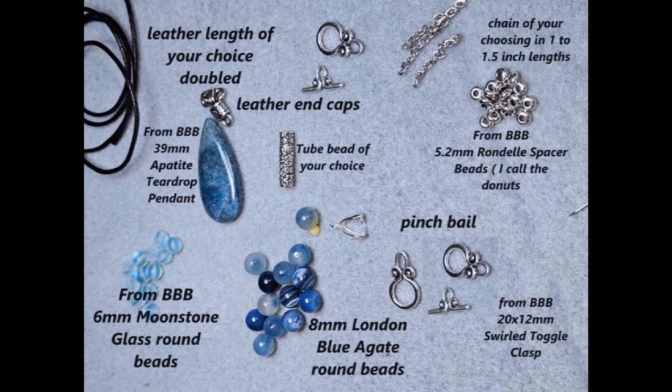Right below the end caps is a tube bead of your choice — mine is about an inch with beautiful little flowers on it, from my own stash. Whatever you'd like to use as a bead different from the main beads in your necklace works. Going further down, from the Bargain Bead Box we have the six-millimeter moonstone glass beads. We've used those before, and even after doing this necklace I still have quite a few left. Across from that are the eight-millimeter London blue agate round beads — these are dyed agates, and I still have quite a few of those too.